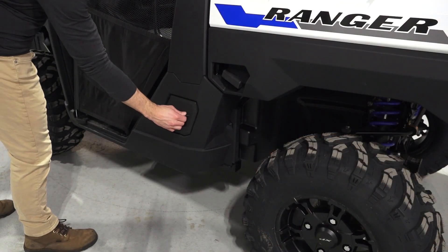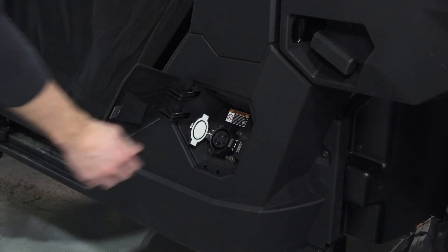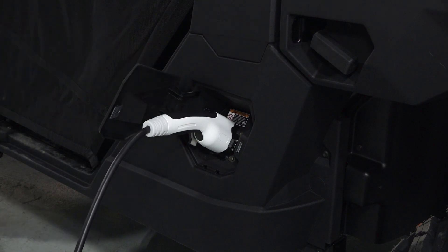Next, open the charger compartment lid on the driver's side of the vehicle. Then open the charger port cover. Continue by inserting the charger connector into the charger port until you hear a click.